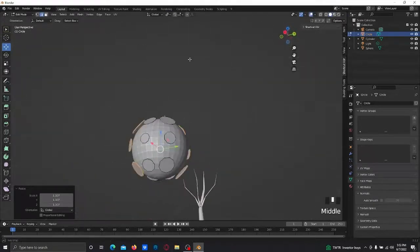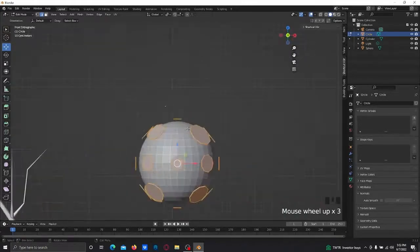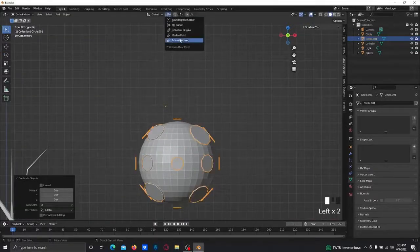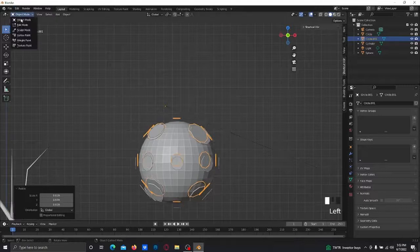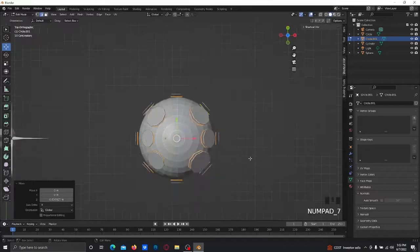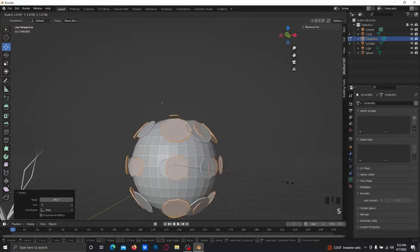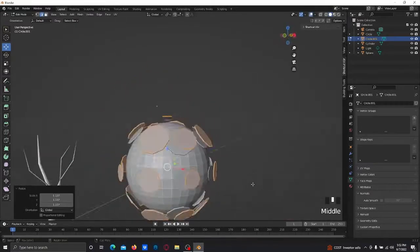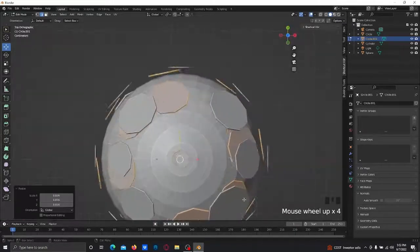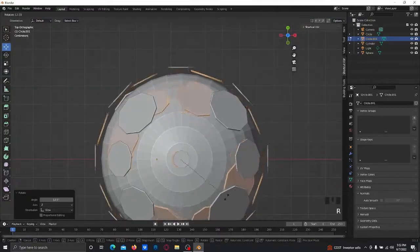Scale it out a bit more and it should look something like this. I think this looks good. What I recommend is also duplicating and scaling it inside — go to edit mode, scale it down, rotate it, and bring it inside to close it in, just like that.